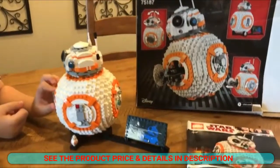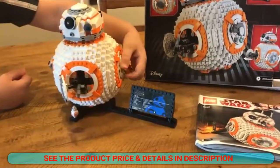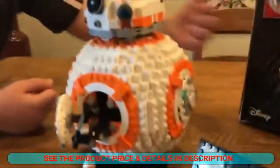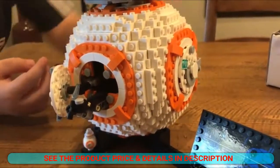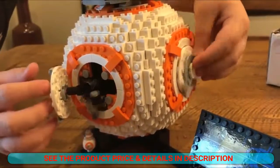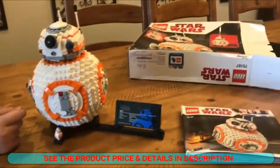And just like BB-8 gave Finn the thumbs up using his welder, you can rotate that and the welder sticks out and goes back in. So this has some playable features.